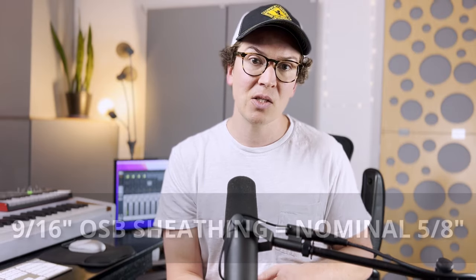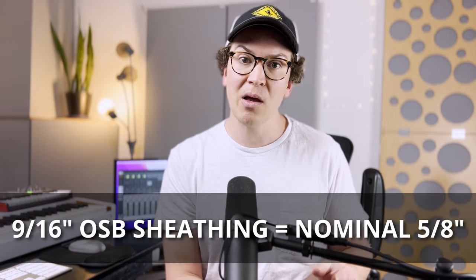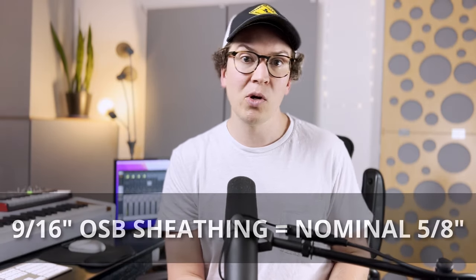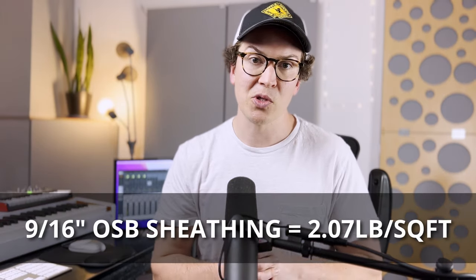My outside walls were built with nine-sixteenths inch sheathing — a nominal width of five-eighths of an inch. I did some research and found, on a website I've linked on my blog, that on average five-eighths inch sheathing should weigh 2.07 pounds per square foot.